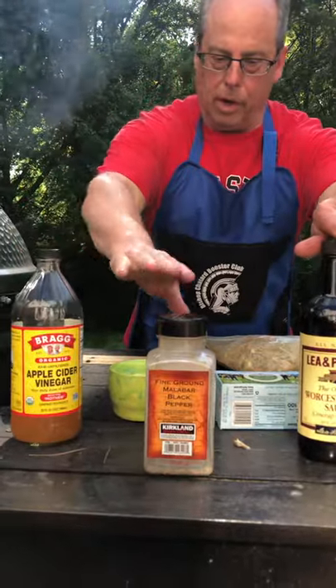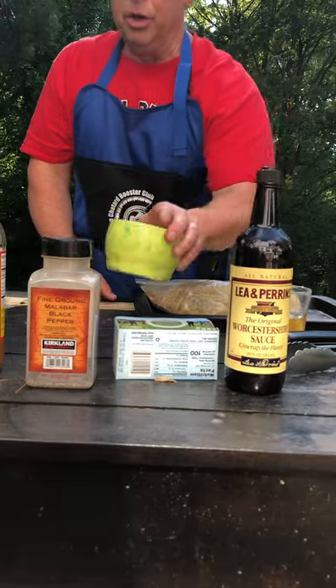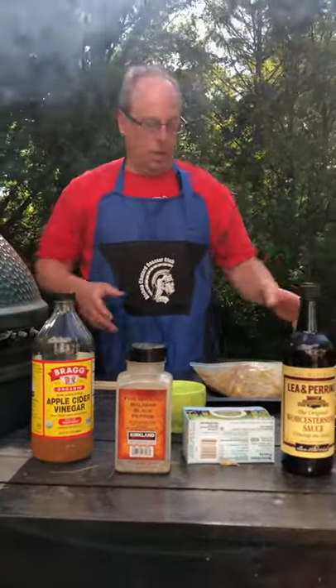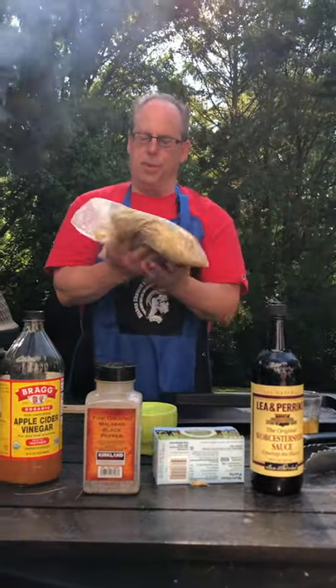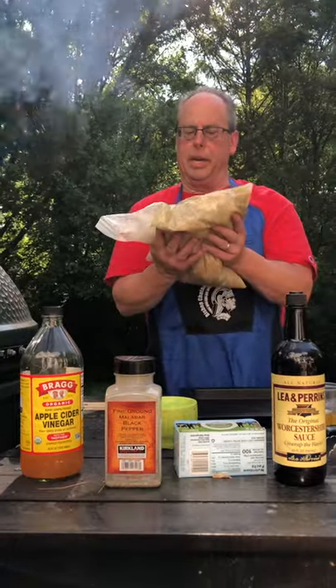The marinade ingredients are black pepper, a lot of butter, Worcestershire sauce, salt, apple cider vinegar, and water. I've had about four and a half pounds of chicken thighs soaking in that marinade.